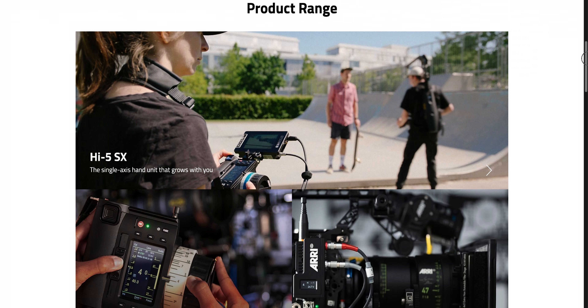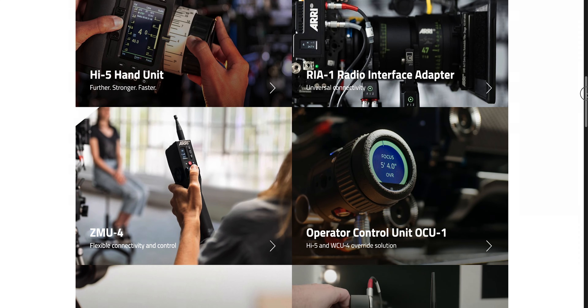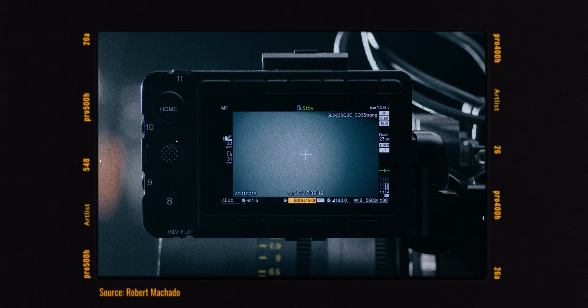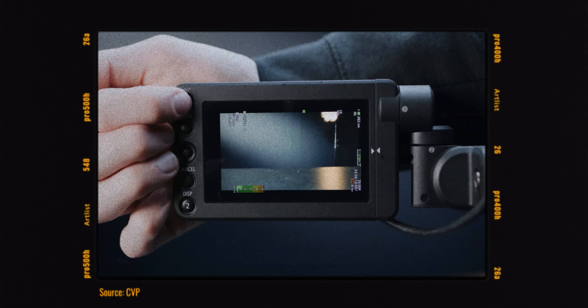The only camera companies that have robust accessory ecosystems are ARRI, RED, Kinefinity, and Blackmagic Design to a lesser extent. And the stuff that Sony and Canon are shipping with their cinema cameras frankly gives me pause. It's hard to believe that in 2024, top-level cinema cameras like the Sony Burano or Canon C400 are shipping with 3.5-inch 720p displays. How can you shoot 6K or 8K from a display the size of a business card? It's a bad joke.